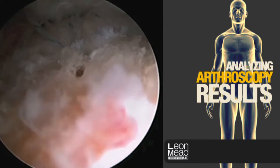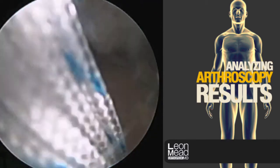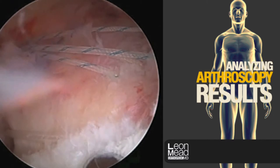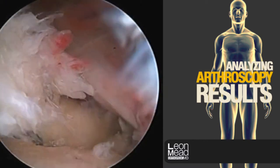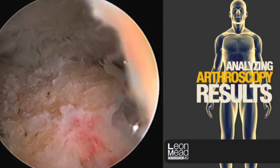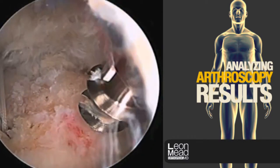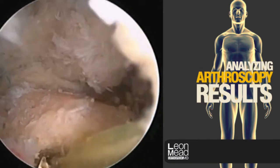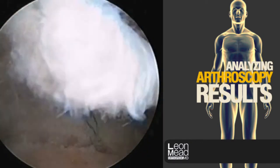Again, another anchor is placed — this is the lateral row anchor, placed on the outer side of the footprint. We see our previously placed sutures. Now those sutures have been passed, and here we have our second lateral row anchor. At this point, it can be a fairly confusing jumble of multiple sutures passing through the cuff.